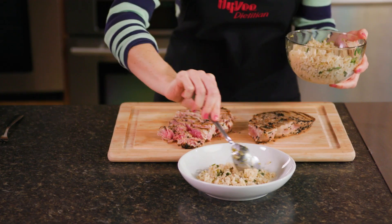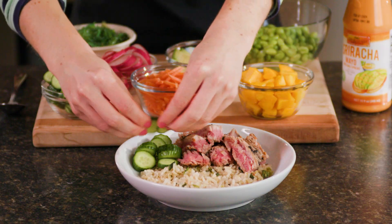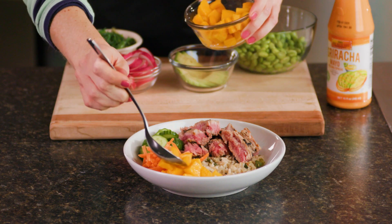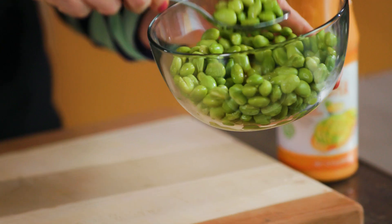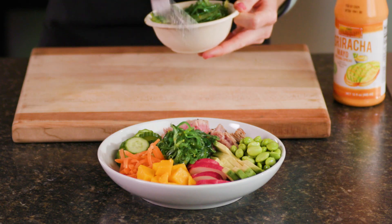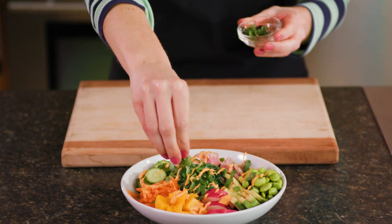To serve, evenly layer the cooked rice, sliced tuna, sliced mini cucumbers, matchstick carrots, cubed mango, sliced radishes, avocado slices, steamed shelled edamame, and nori seaweed salad. Drizzle the bowls with sriracha mayonnaise and garnish with cilantro.